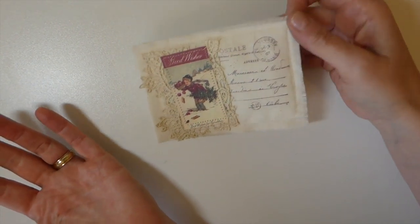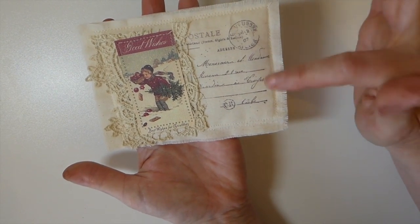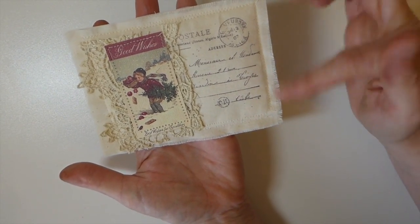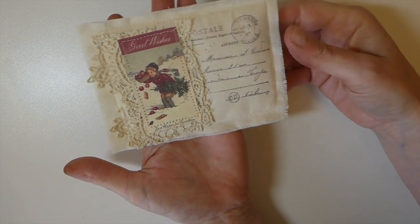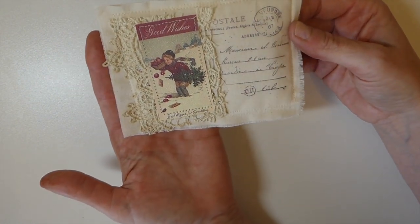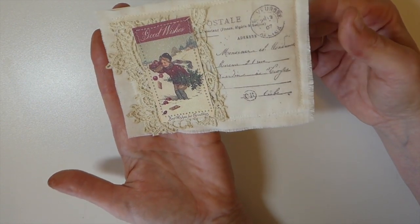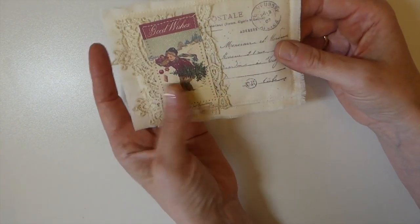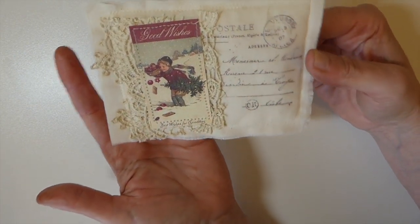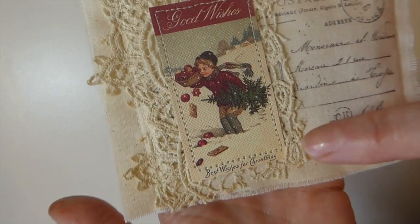This is my fabric postcard. I'm going to link the tutorial in the box below because I create these pretty frequently for my journals, but this one has been turned into Christmas. If you want to know how to make these, just follow that tutorial and then use some Christmas images.